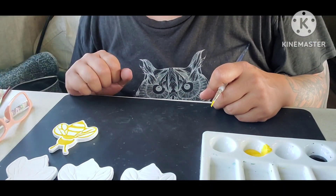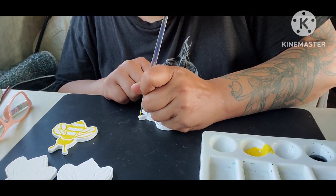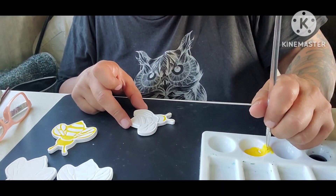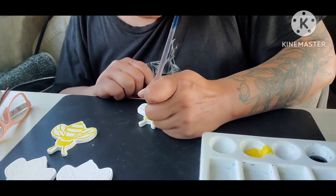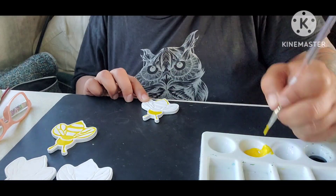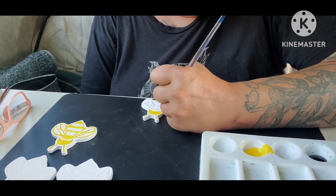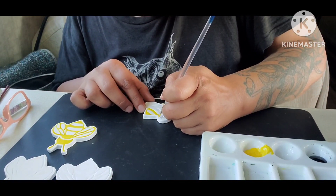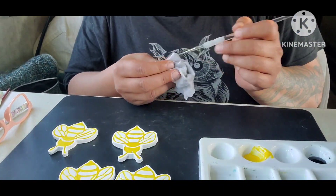I did all the outline first. Am I really going to make y'all watch all four of these? I think I can split the video and speed up another section. It is now set to speed six, so it's stuttery and weird and jumpy, but we're going to crush out these four little bees. Skip to the end — got four bees all painted. Clean up your little brush, these little bristles.